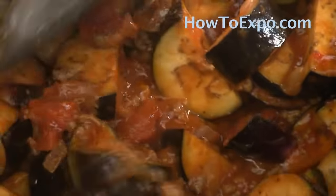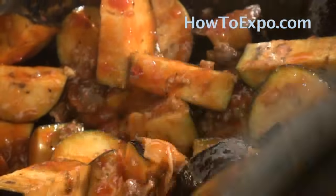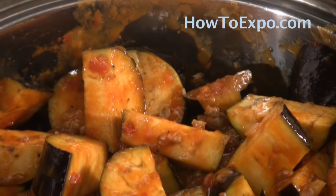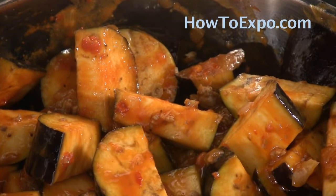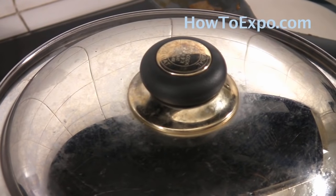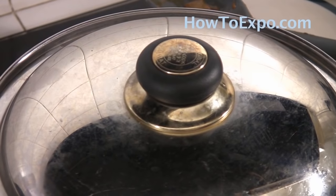Give that a good mix. Don't worry if you don't see too much liquid in there — the eggplant will release some moisture. But if you like it more soupy, you can add a little bit of water if needed. Cover with the lid and cook on medium-high for about 15 to 20 minutes or until the eggplant is fully cooked.